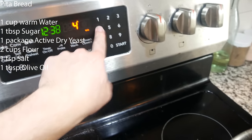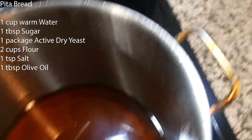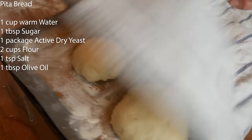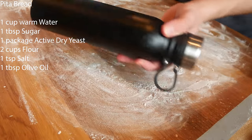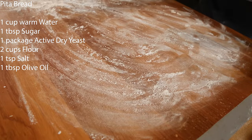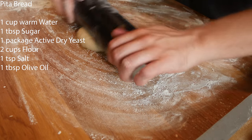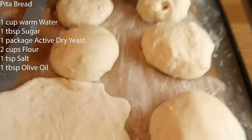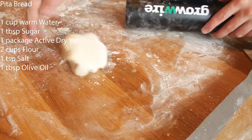While the dough proofs, preheat the oven to 400°F for the roasted potatoes and cauliflower. Also getting oil heated up to fry the falafel. Once the pita balls are done proofing, lightly dust the counter with flour, dust your rolling pin, and roll each ball out into a pita shape. Toss it back onto the tray and repeat for all the dough.